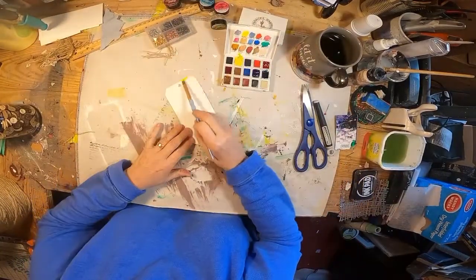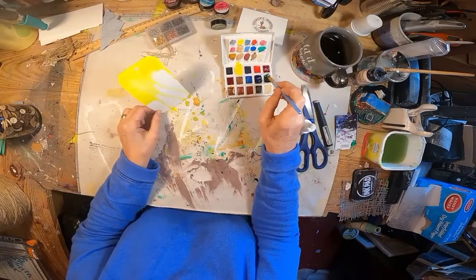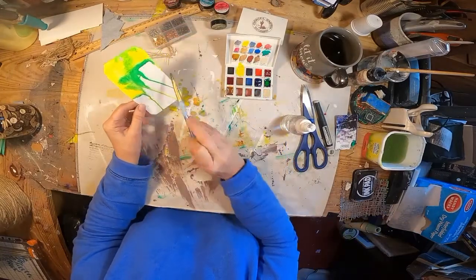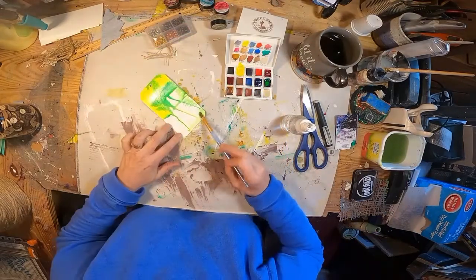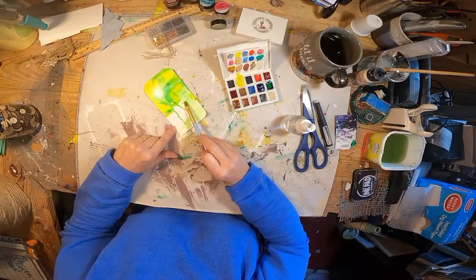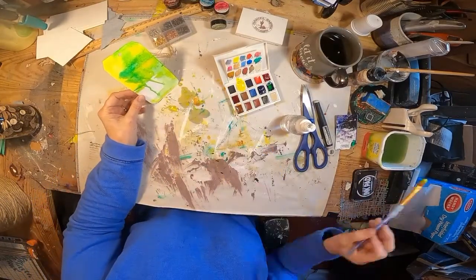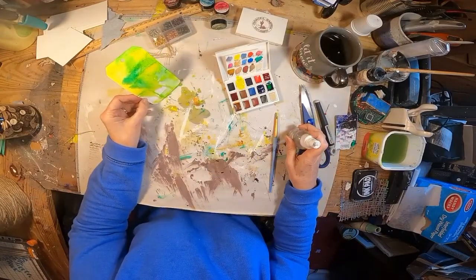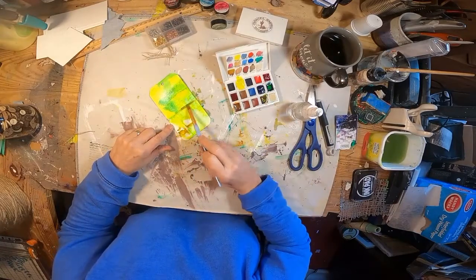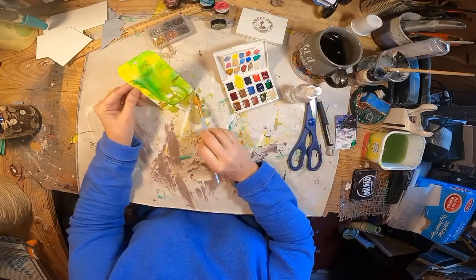I've just used a regular hole punch to punch that hole in the center top. Now with watercolor, I am just adding some color to the background of this tag. I've chosen a yellow, a green — phthalo green — Hansa yellow. And then I'm going to darken it up a bit with some brown. I'm just laying the watercolor down and then spritzing it with a bit of water and letting it kind of make its own decision where it wants to be. I haven't used watercolors a lot, so I'm just in my experimental phase, trying to understand the medium and the product.